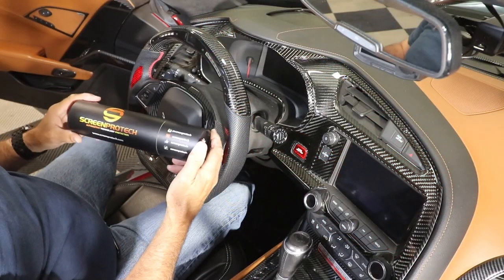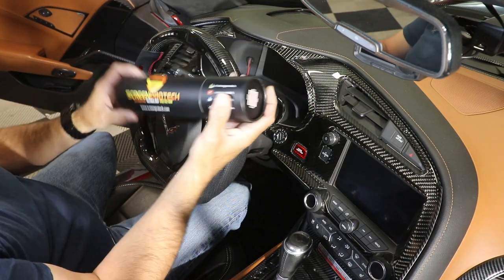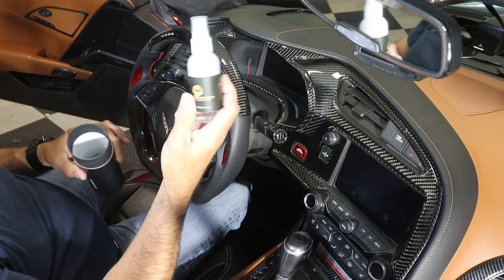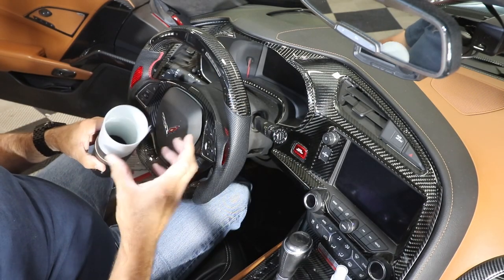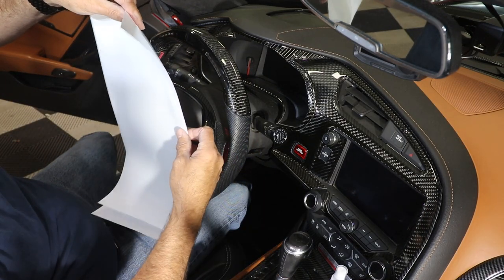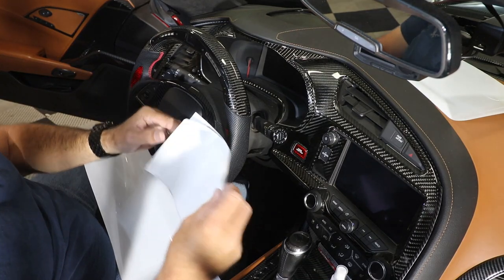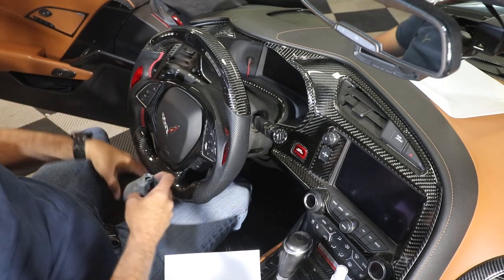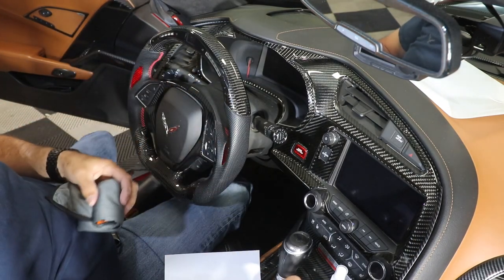Alright guys, we are in the car. We've got our package here — this is how it comes from ScreenProtect.com. We're just going to go ahead and open this up. Like I said, all I did was add a little bit of water and just a hair of soap — you can see that. It comes with double films; I elected to get the double ones, so I'm just going to do one of each and set the other one up here on the dash for now.